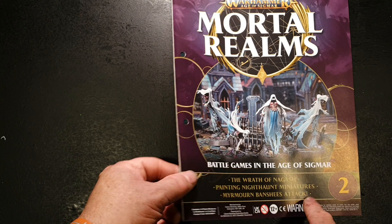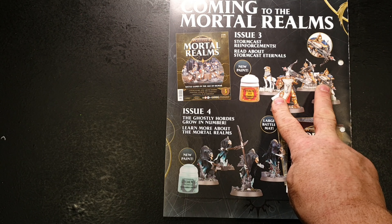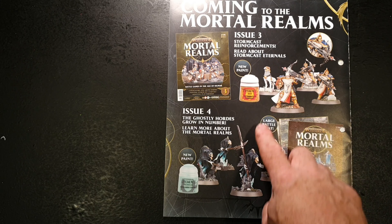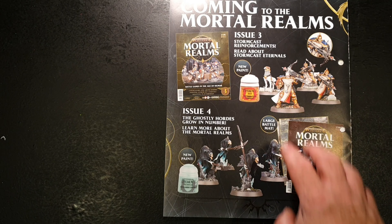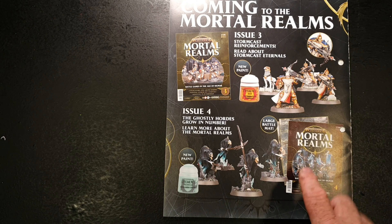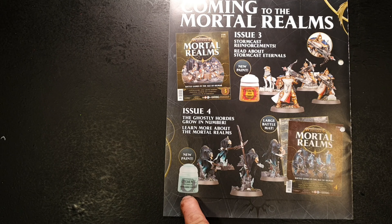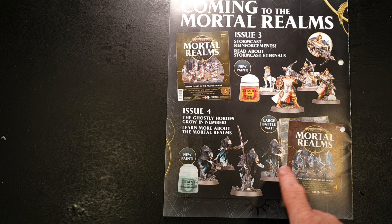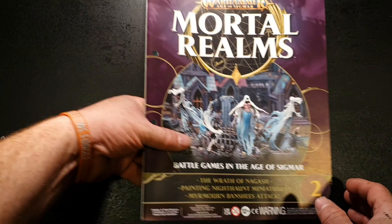Issue two covers the Wrath of Nagash, painting Night Haunt miniatures, and Miramon Banshee's attack. Looking at the back, coming up in issue three are Stormcast reinforcements and lore about the Stormcast Eternals — we get Stormcast with heavy ballistas, a Gryph-hound, and a base pot of Retributor Armour for doing the gold. Issue four gives us another battle mat, Nihilakh Oxide paint, and Glaive-Wraith Stalkers — four of those, which look like they're on horses. I'm looking forward to reading about them.